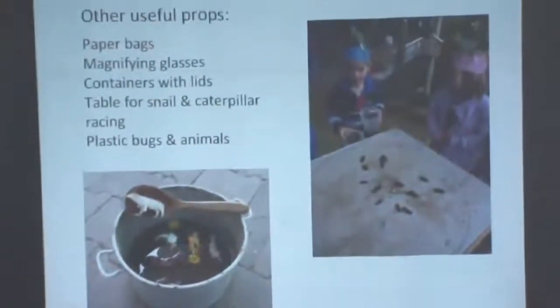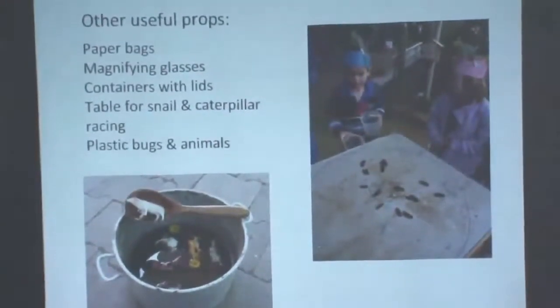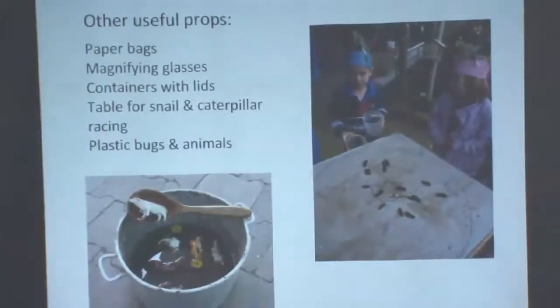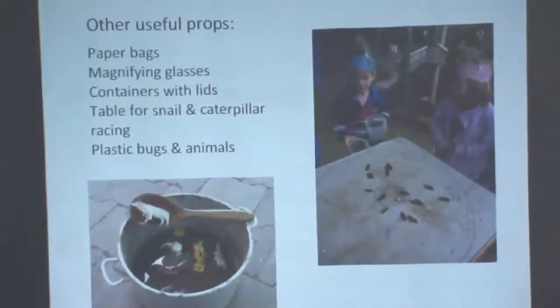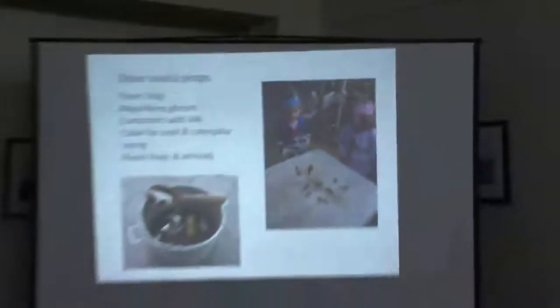Other useful props: paper bags — I go through hundreds because kids love collecting leaves, flowers, and sometimes bugs. Magnifying glasses are very useful too. Containers with lids for catching bugs. A simple card table for snail and caterpillar racing — you draw a circle with a small one in the middle, put all the bugs in the middle and it's a race to the outside. With snails you can paint the top of their shells different colours so you can tell which one's which. I've also got plastic animals and plastic insects scattered around the garden — you move them around and the kids love exploring.